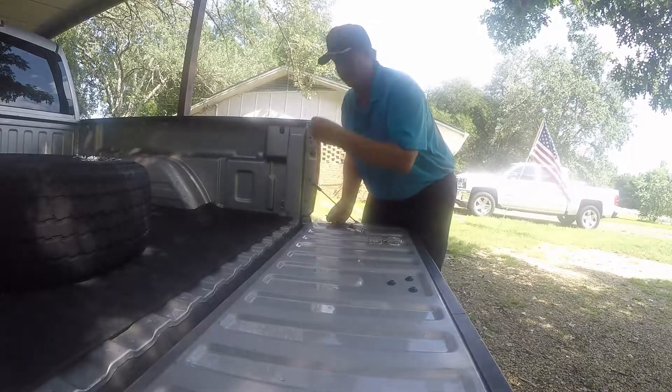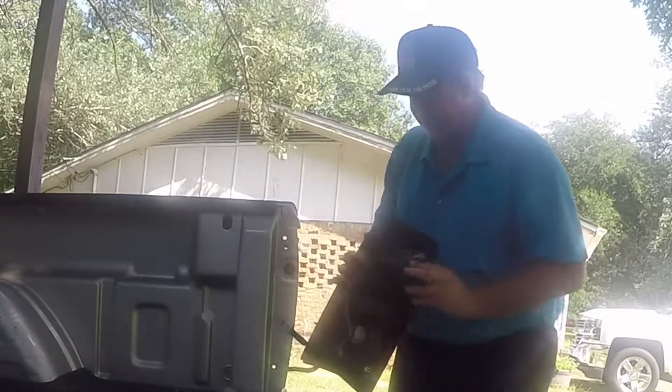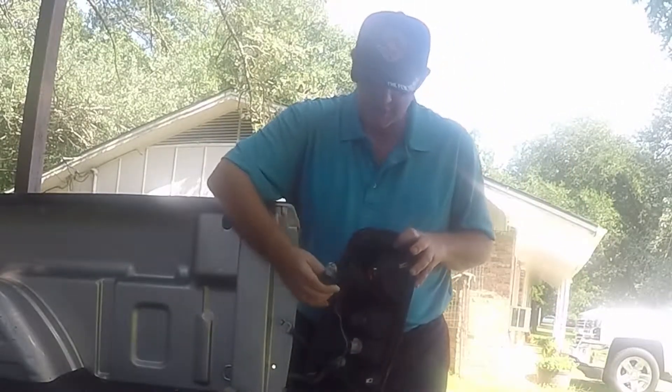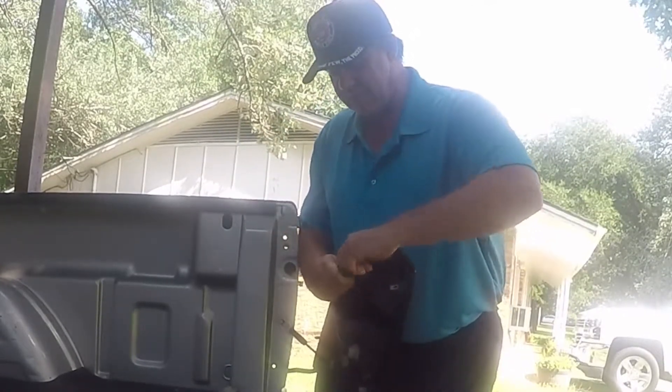Lay them where you won't lose them. Now it pops out just like that. That's what she's going to look like. Now I know it's the top one, so you just turn it and there it comes out. Then you can pop the bulb out — just pop it out.